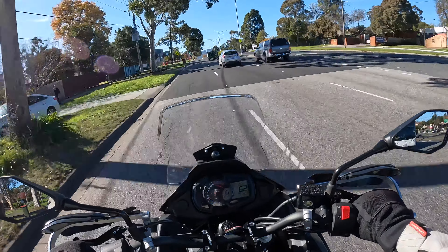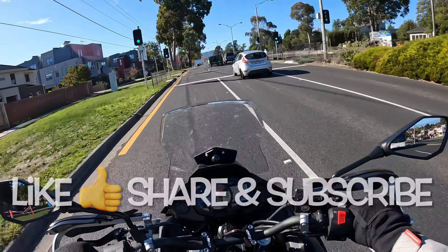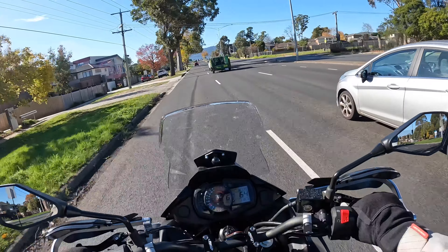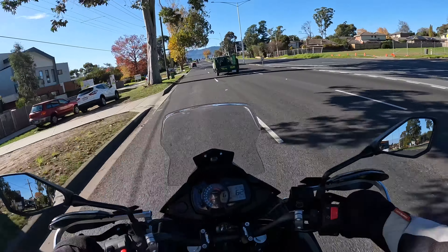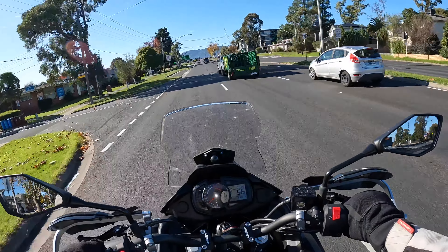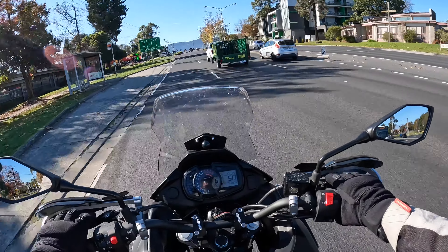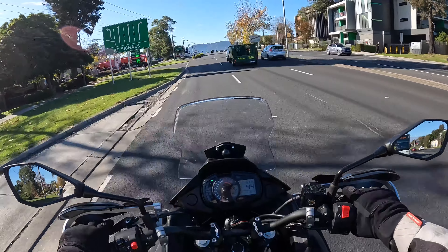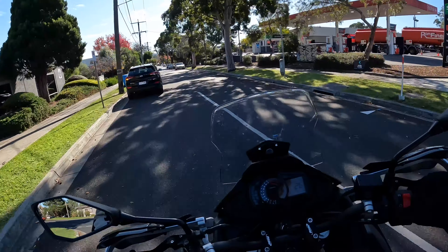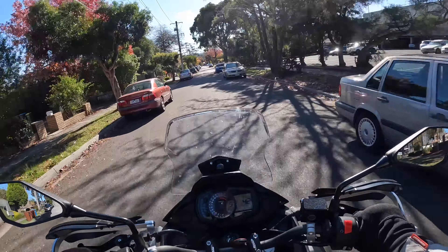I hope you enjoyed this video — if you did, please give me a big thumbs up, subscribe, and don't forget to hit the notification bell. I will be doing more videos. My next video I'll most likely do a day trip with the bags, and I've also got the larger cargo bag which is more ideal for longer trips, which I will do as my next show and tell.